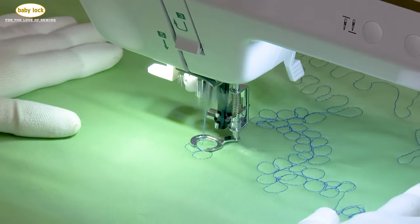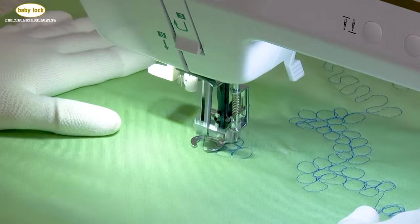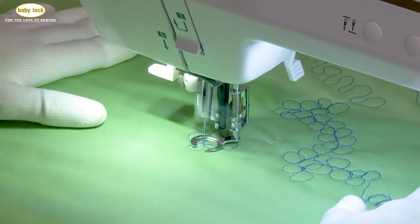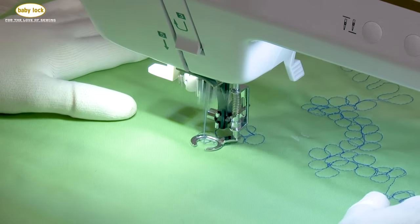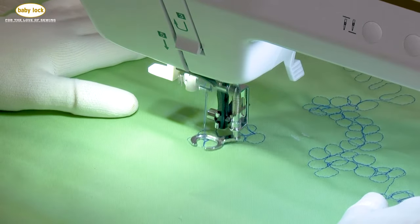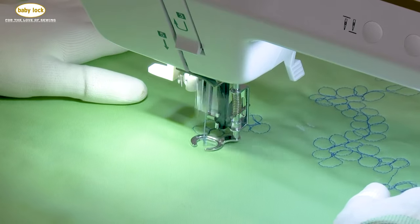You can immediately see the difference when doing these circles — I've got a little bit more visibility. That just helps me check to make sure my stitching is looking good and that I'm aligning properly. I would say it gives me just a little bit more precision.